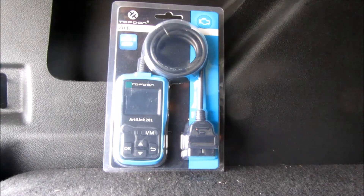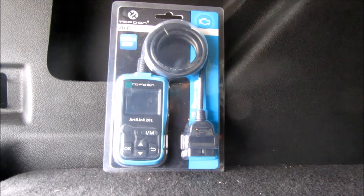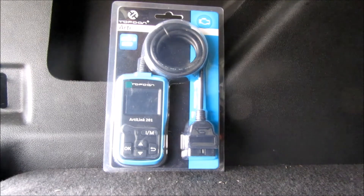This device also comes with lifetime free software updates. So if new codes for new vehicles come up, you hook this up to your computer, go to the Topdon website, and you can update to the latest software.